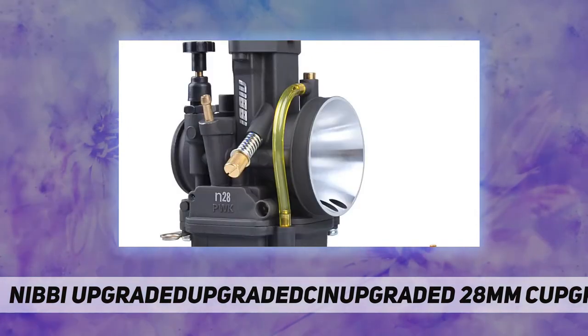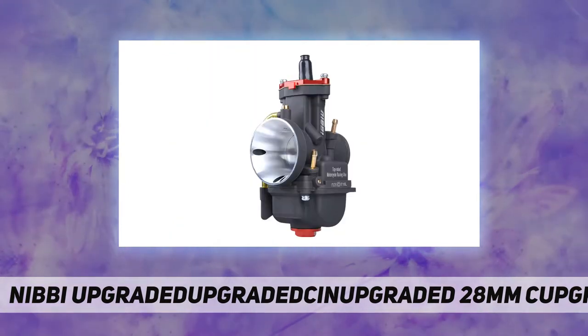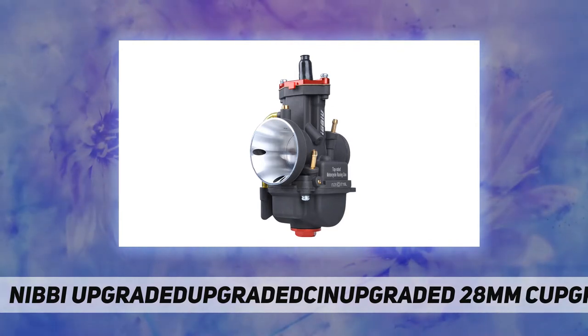If you need any assistance, please contact us before returning the product. Package includes: 1x carburetor, 3x PWK main jets, and 1x slow jet.